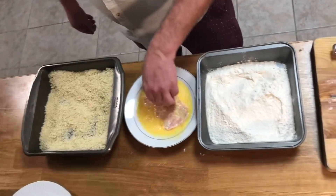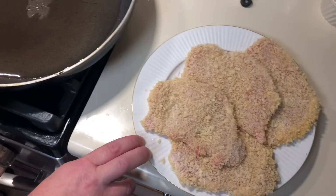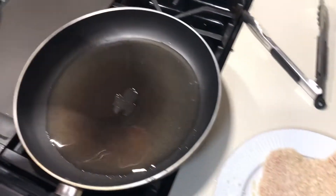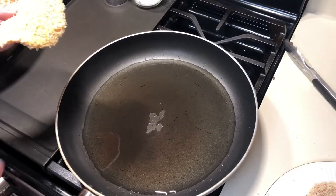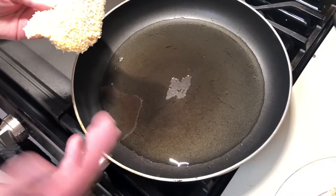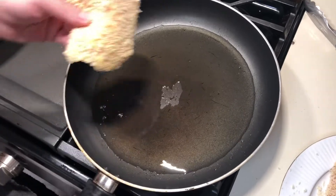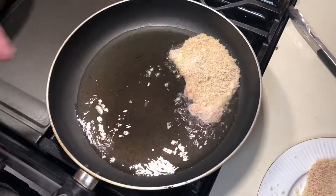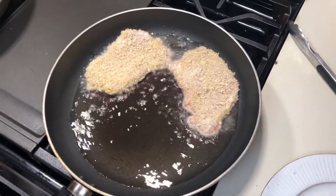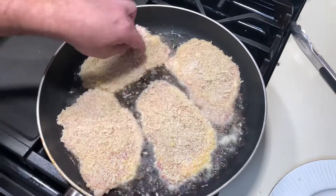We've set these in the fridge for about 10 minutes so the crust gets nice and solidified. In this pan we're going to do a shallow fry — a deep fry means your protein is fully submerged, but a shallow fry means the oil comes about halfway up the item. We're using a mix of vegetable oil and about half peanut oil, since you want a high smoke-point oil.